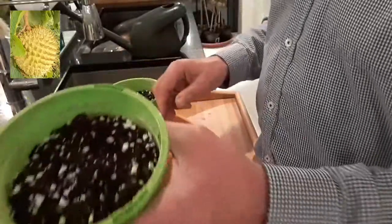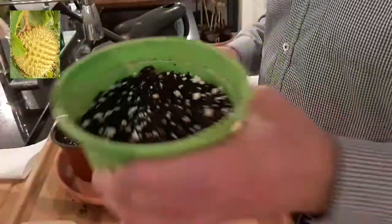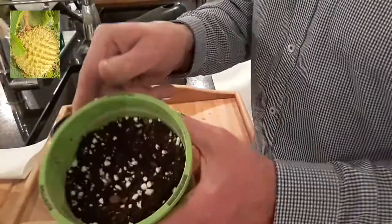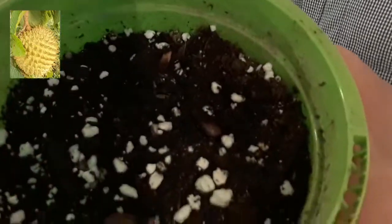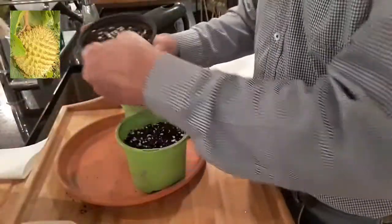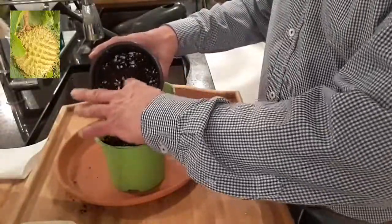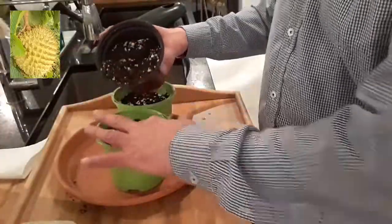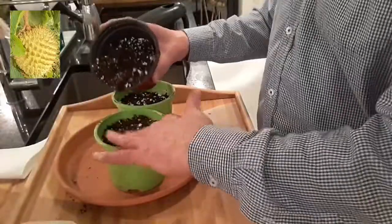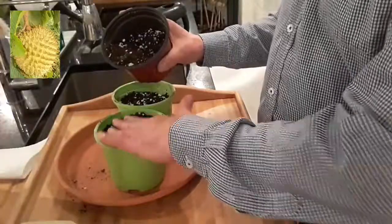Those are my three on edge — you can't really see them in there unfortunately, but trust me I've put them on edge. The three in the other pot I've put the seeds flat; you can just about see them there. I'm going to cover the seeds with a good half an inch to an inch of soil.